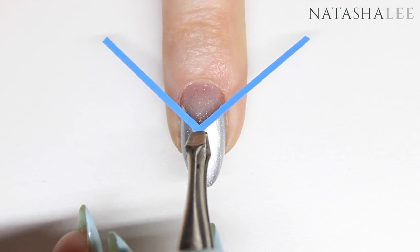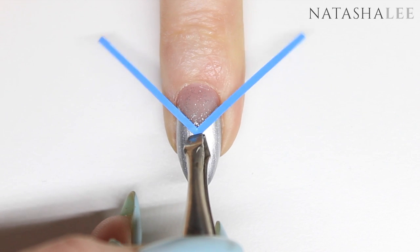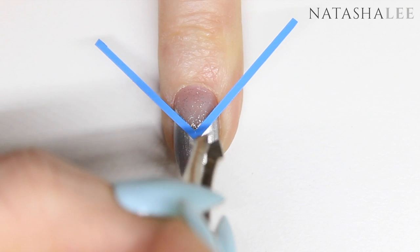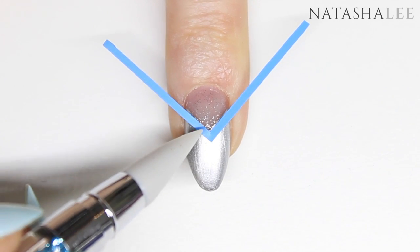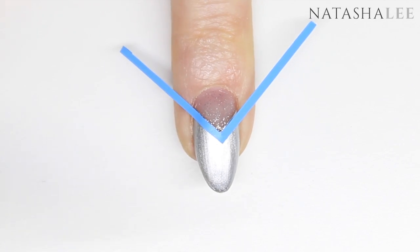Once the silver is completely dry, go in with another chevron vinyl and this time apply it just in line with where your silver was painted. It can be a little awkward to apply, but once you've got the tip placed, use your silicone tool to make sure you get it in exactly the right place, and again tuck it in down the sides of the nails.